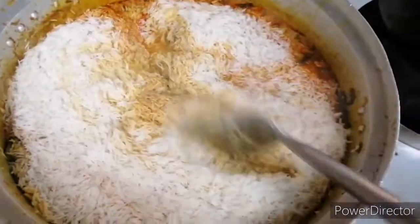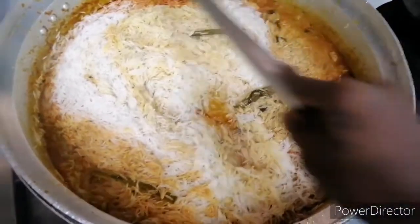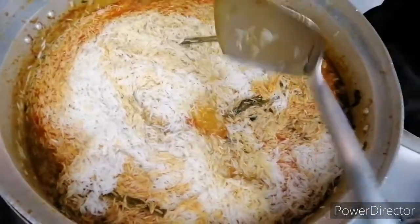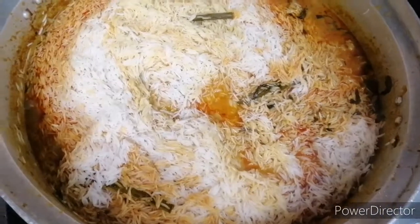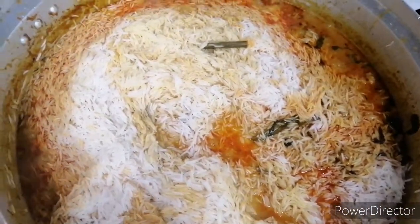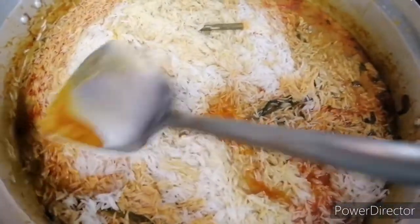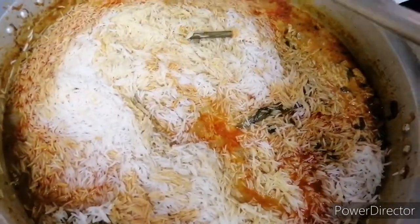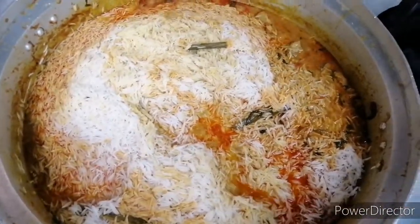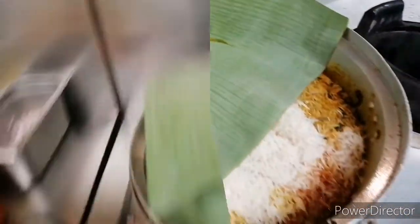Now you can mix it very well. Let's mix it a little. Mix it carefully — we put it on the fire so don't mix it too hard. Mix it nicely. This fire setting is good.